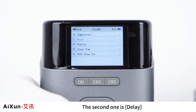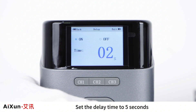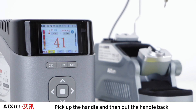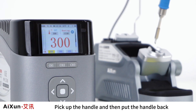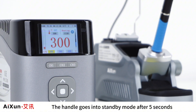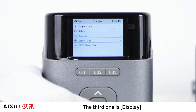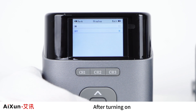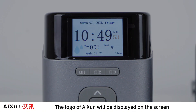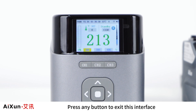The second standby option is Delay. Set the delay time to 5 seconds, then exit to the main interface. Pick up the handle and put it back — the handle enters standby mode after 5 seconds. The third option is Display: when enabled, the ISEN logo will be displayed on the screen when the station enters standby mode. Press any button to exit this interface.